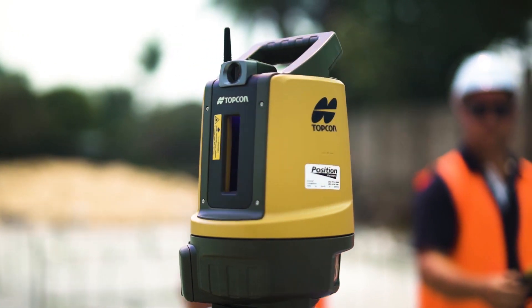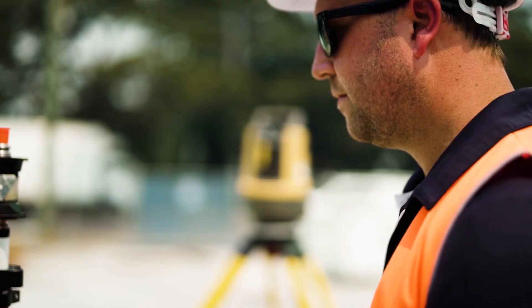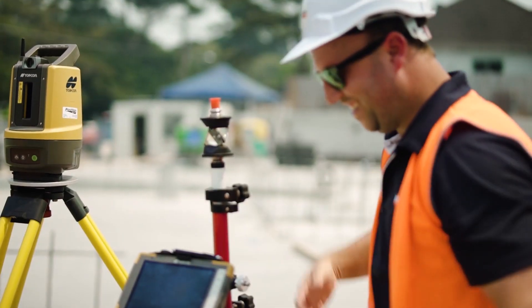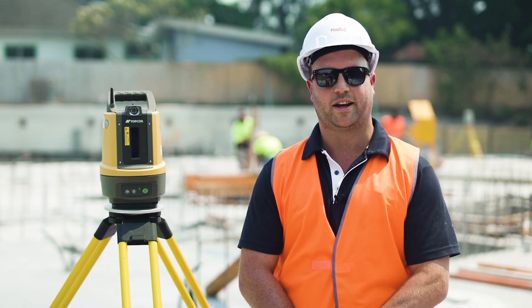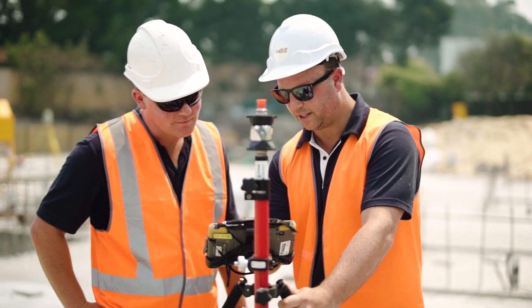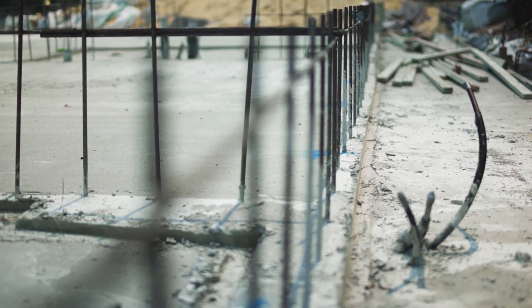The Topcon LN100 is a site set out tool that is being used by builders, form workers, and plumbers to increase their accuracy on site. The Topcon LN100 is very versatile. It can be used from the initial bulk earthworks in setting out your footings and your pads, all the way through to very accurate set out of lift shafts, stairwells, and anything on your plan you can set out on site.